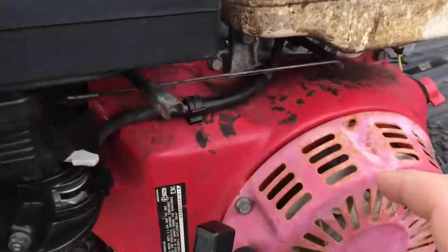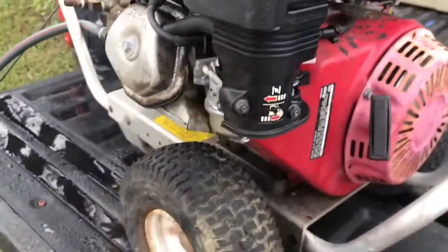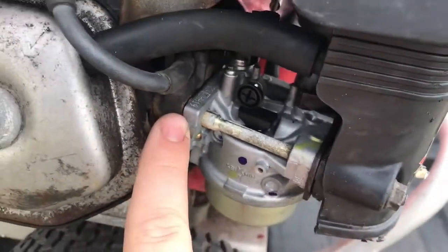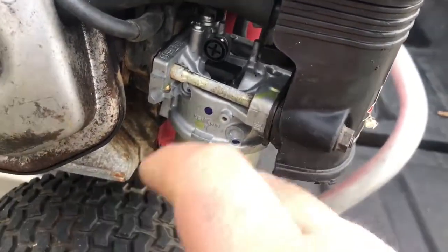So hopefully that was clear enough on video. What you could see was actually the governor rod moving back and forth. What's actually the problem here is the gasket on the back side of the carb, in front of the actual insulator piece, is leaking — it's allowing air to get into the carburetor.